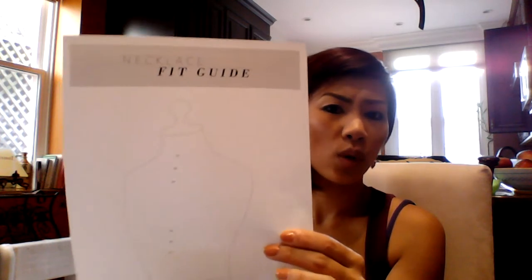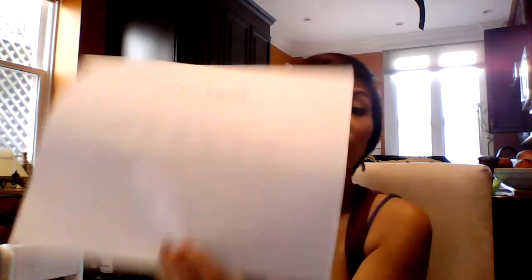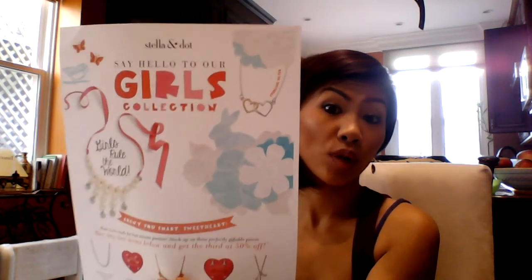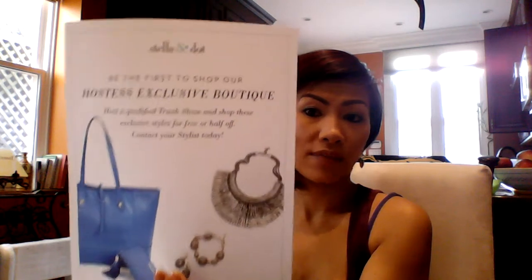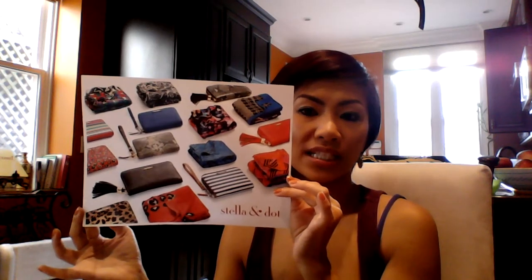Every hostess packet now includes the necklace fit guide, because people always wonder how long the necklace is and it's hard to explain — this is a nice visual. I also include the style rewards sheet, the social mixology sheet in color, the wish list, and our girls collection sheet because I feel like it doesn't get enough marketing. Currently I've also included the hostess exclusive boutique sheet, the Stella & Dot shop-for-a-cause sheet for the October breast cancer awareness boutique, and a fun image of wallets and scarves for an accessories visual.